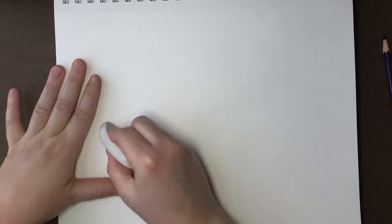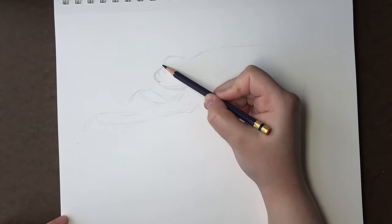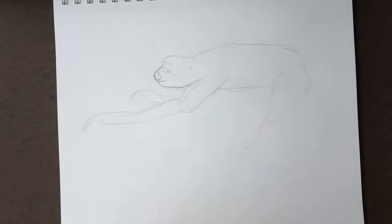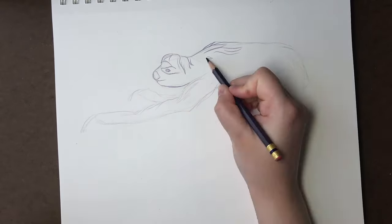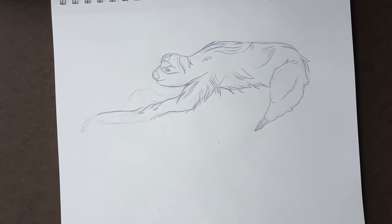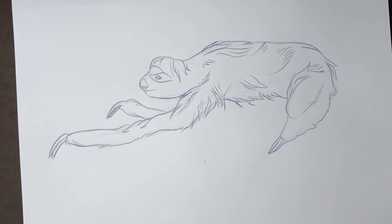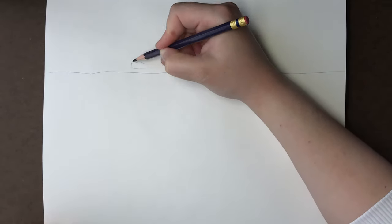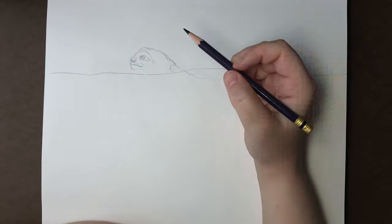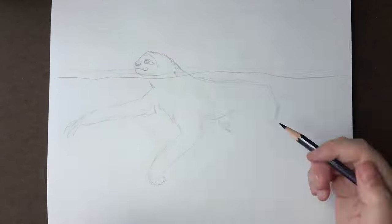Sloths are the creepiest creatures when they walk on the ground. There's a video on YouTube I'll link in the description — it's about 20 seconds and shows a sloth creepily crossing a street. Since their arms are so long compared to their body and they move so slowly, it's really unsettling. However, while they can't walk gracefully, they're actually really strong swimmers because those long arms let them paddle through water very easily, and it looks way more natural.